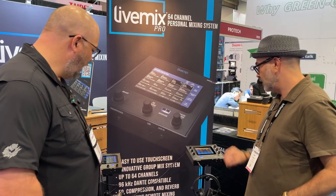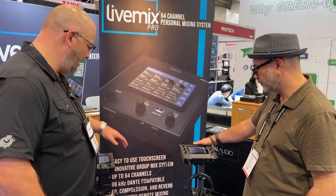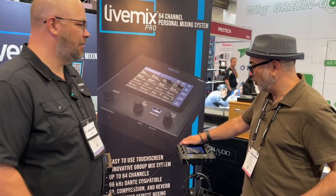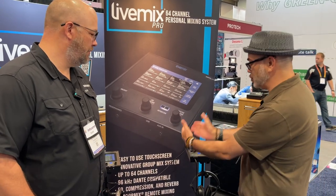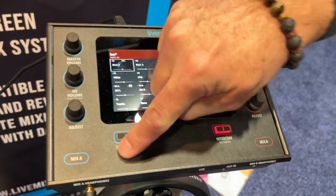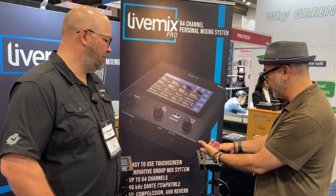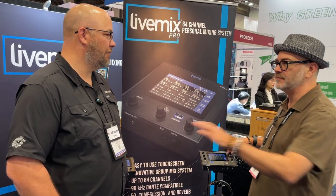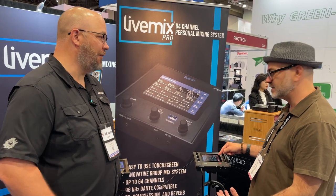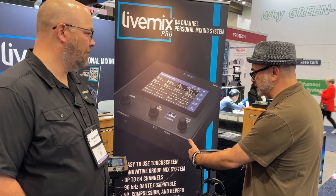There are two formats: a single channel output version and a dual version. The dual puts two completely discrete mixers in one box — an A side and a B side — with separate headphone amplifiers and separate controls. If the blue side is in control, adjusting the master or your Me mix doesn't impact the other person at all. When control switches to the other side, the indicator goes red, giving you a clear visual.